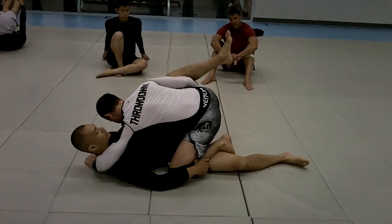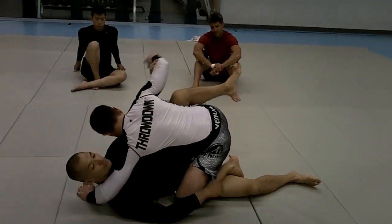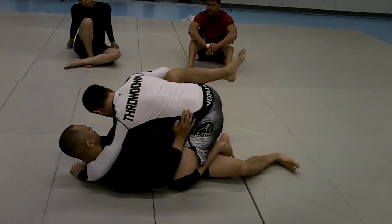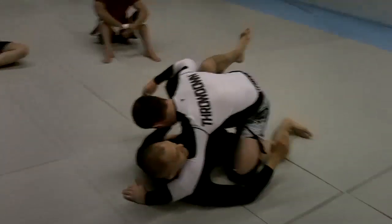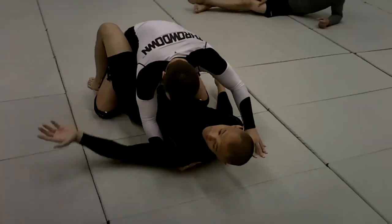Do you see how there's stability this way? This is what I want — to stop the sweep. You see how down here your foot is here to stop the sweep. Now bring the knee down. Yes — because my knee was down, he was able to sweep me.